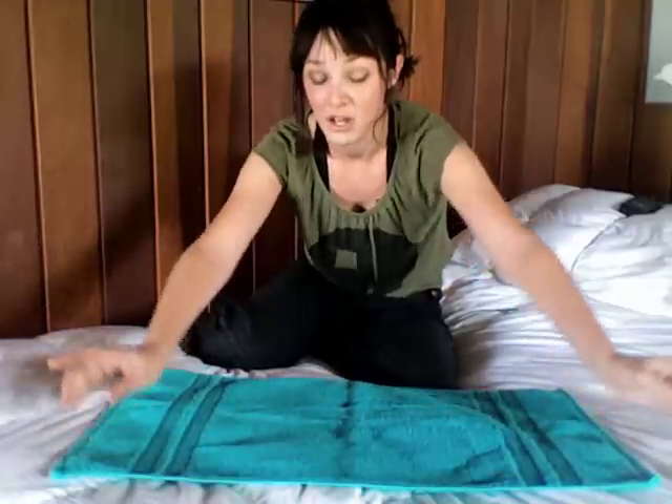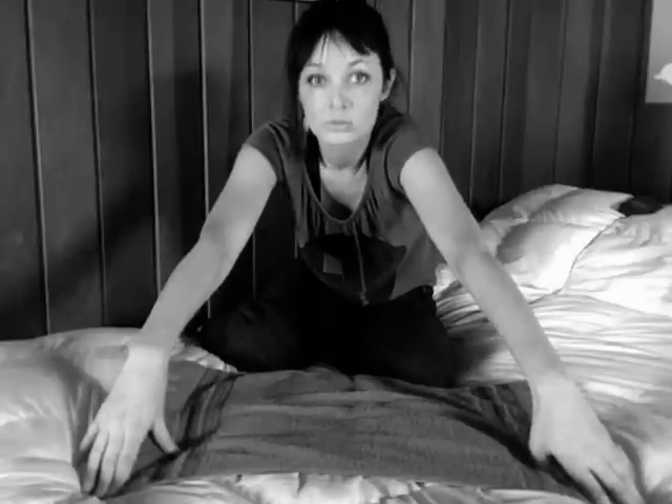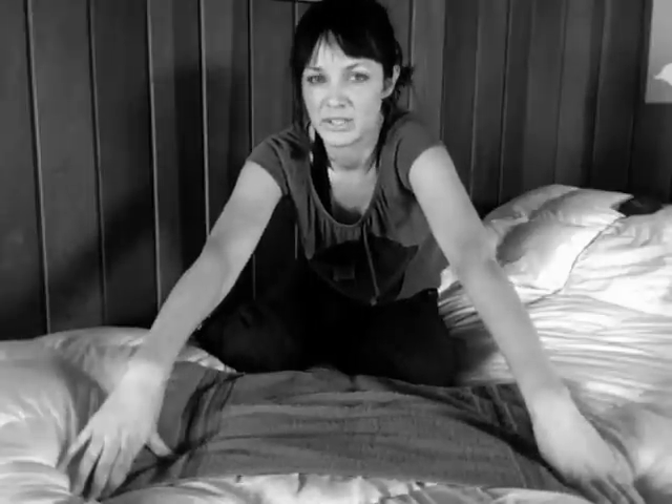Supplies you will need to make one towel swan: one towel. And no, it does not have to be white like a real swan. I'm choosing to make a teal colored swan. Step one: lay your towel, aka future swan, out flat. My arms look really long when I do that.